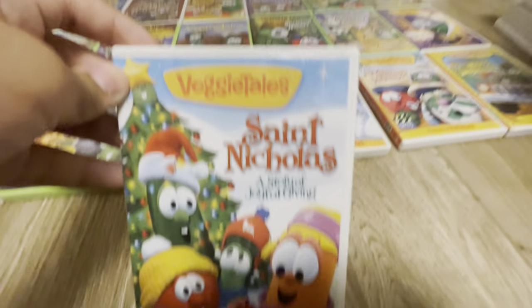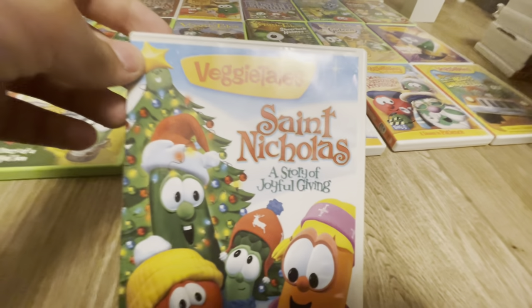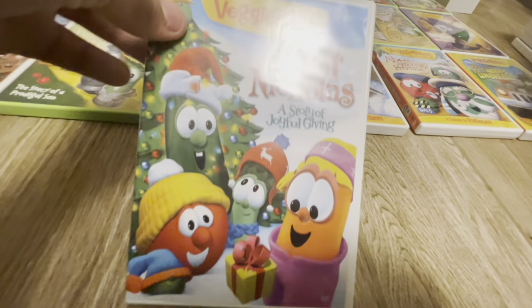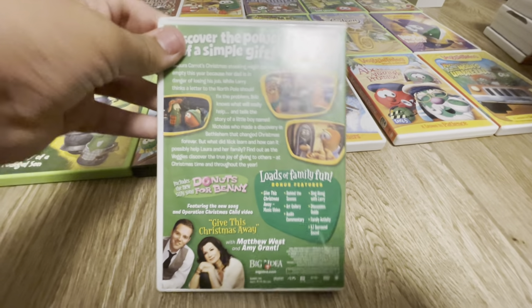And here we have Saint Nicholas and the Story of Joyful Giving. Here's the front of it, and the spine, and the back of it. Here's the disc.